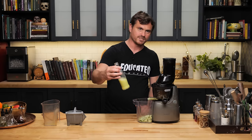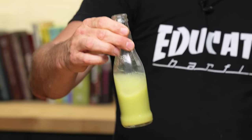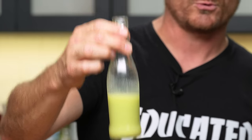Look at this juice — it's crazy. It's like paint. It's like a pastel green.